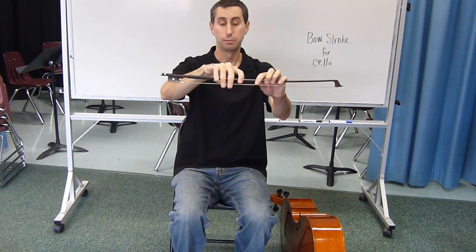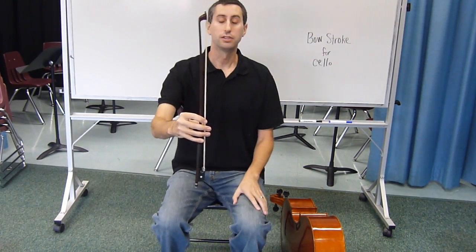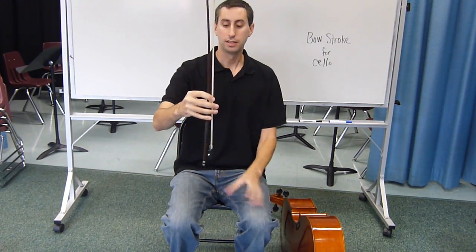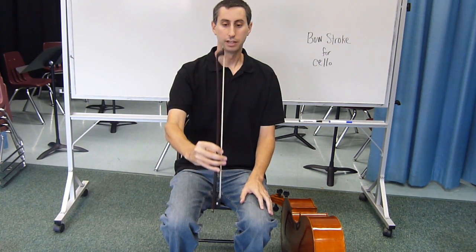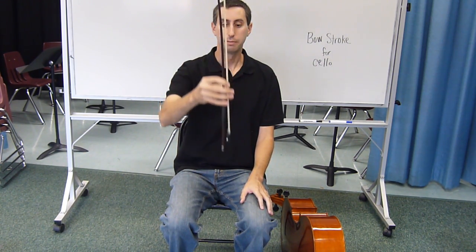To prepare your bow stroke, make sure you have your bow hold at the balance point. What you want to start doing is our pipe exercises. Imagine that this bow is inside a pipe. Move it straight up and down, making sure that you don't touch the side of the pipe.